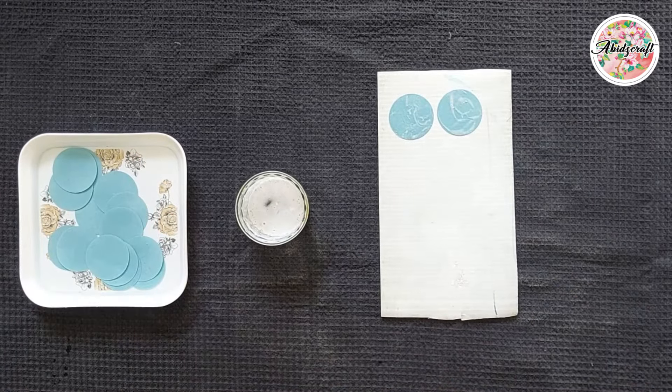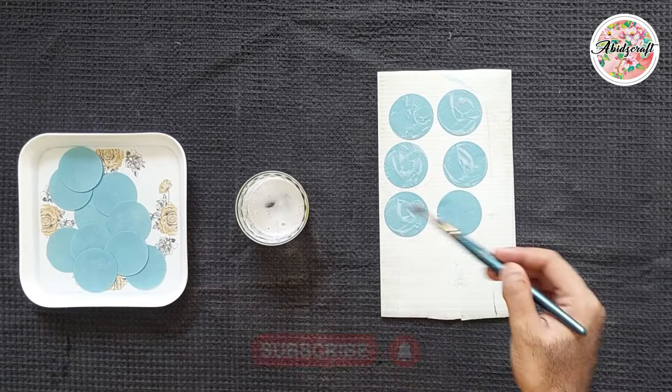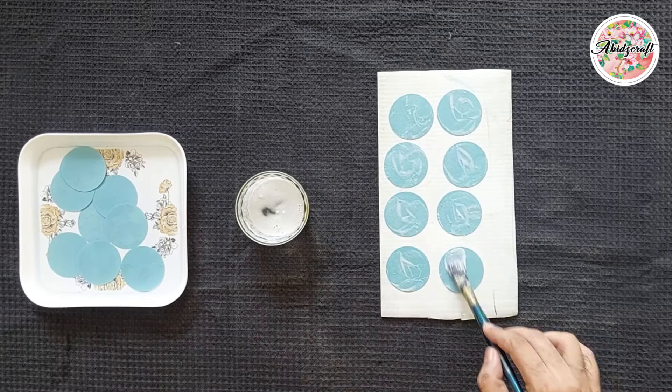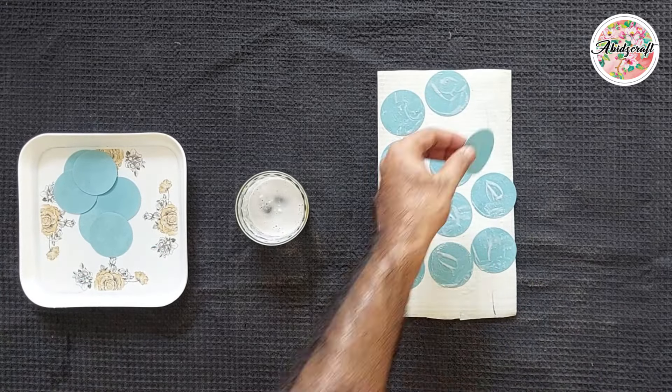Now let's apply the paste to the circles using a brush and place them one by one on any plastic sheet. Try to do this as quickly as possible.